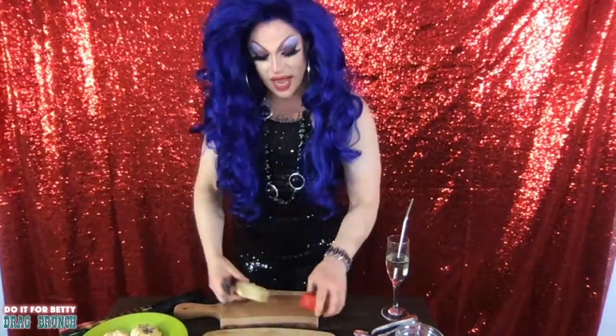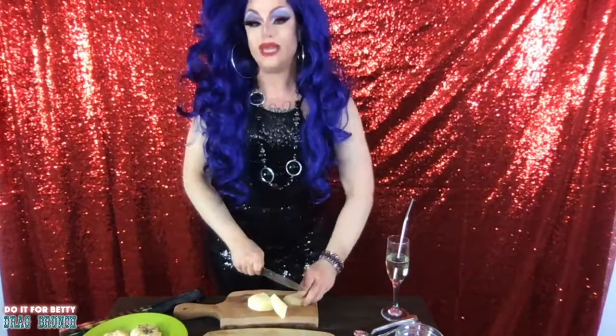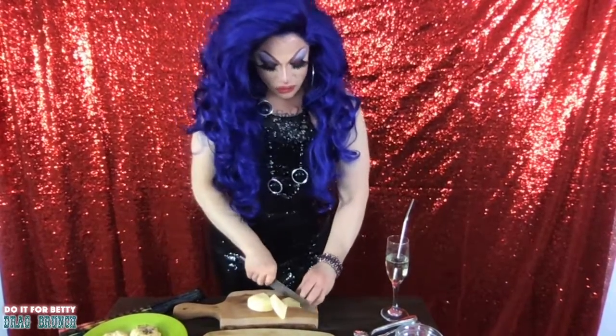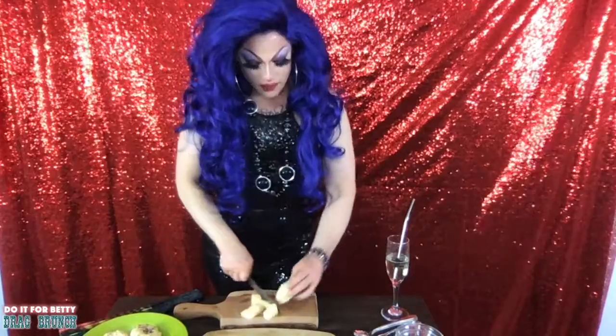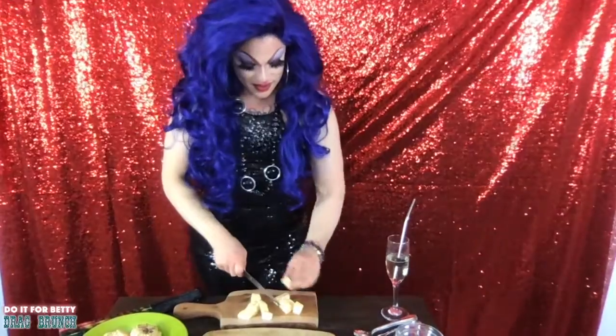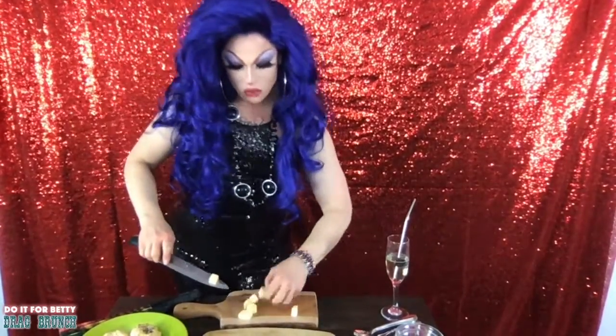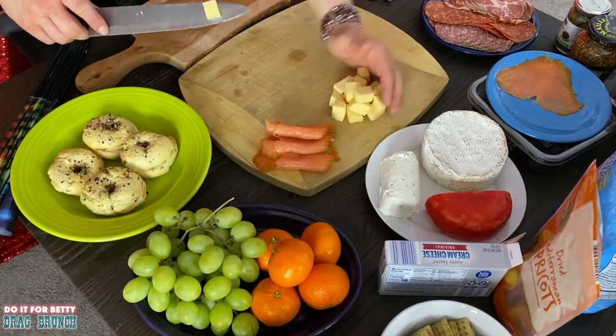The reason I'm making a charcuterie board today is because this is my mummy's favorite little snacky. Kelly Potter loves a charcuterie plate — she loves a meat and cheese plate, loves putting things out and letting people snack on them. We're just gonna cut these up into some nice little cubes, perfect for crackers, or for throwing at people outside not wearing a mask. Just throw cheese at them — don't call the police, you'll be just fine.